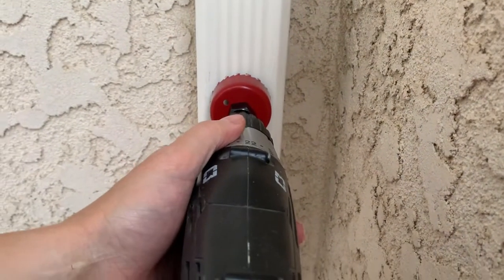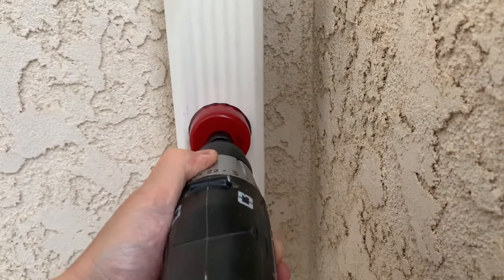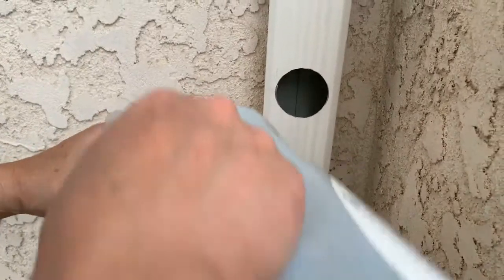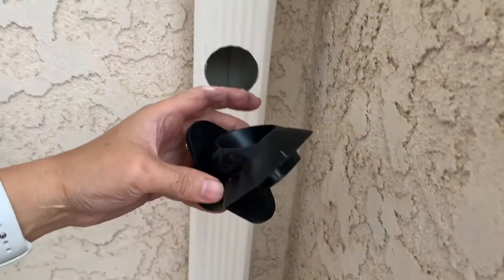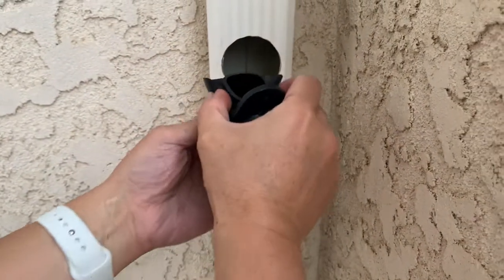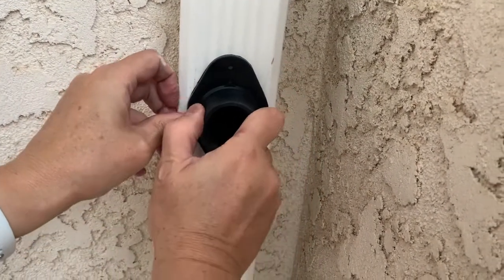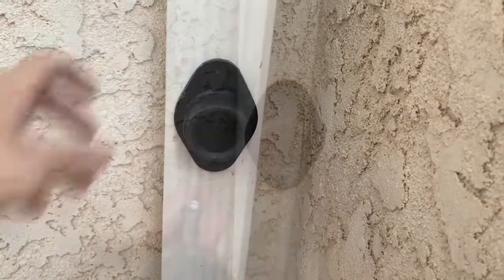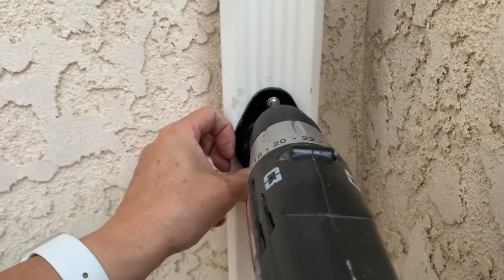Next, we're going to drill into the downspout. Then I put some more dish soap onto the diverter valve, squeeze it, and insert it into the newly created hole. Next, secure the diverter valve with the self-tapping screws.